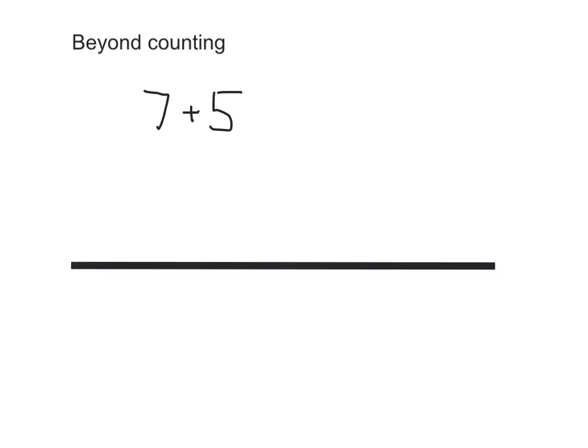Children and parents, well done for finding this week's home learning video. It's called Beyond Counting. This week's video is going to show you some games that you can play for this week and next week. It's a home learning video for two weeks and it's called Beyond Counting.